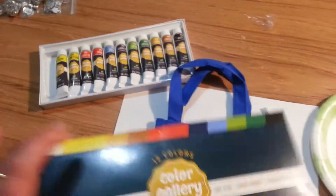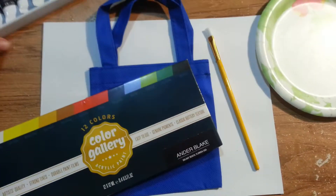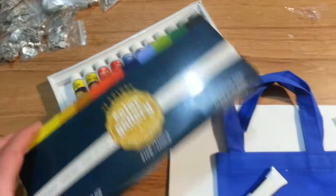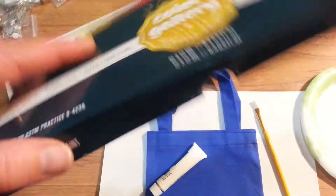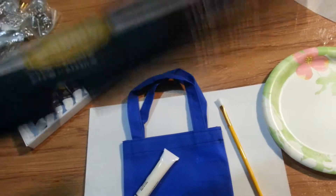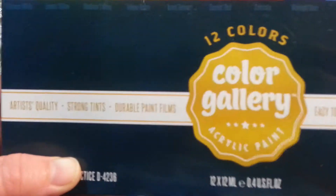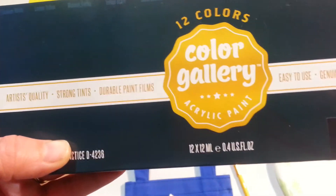You get 12 colors in a very nice box that you can keep them in, and lots of good colors you can use. It does say that you can use it on paper, canvas, wood, and all kinds of things. It's got a creamy texture, genuine pigments, and it's artist quality.